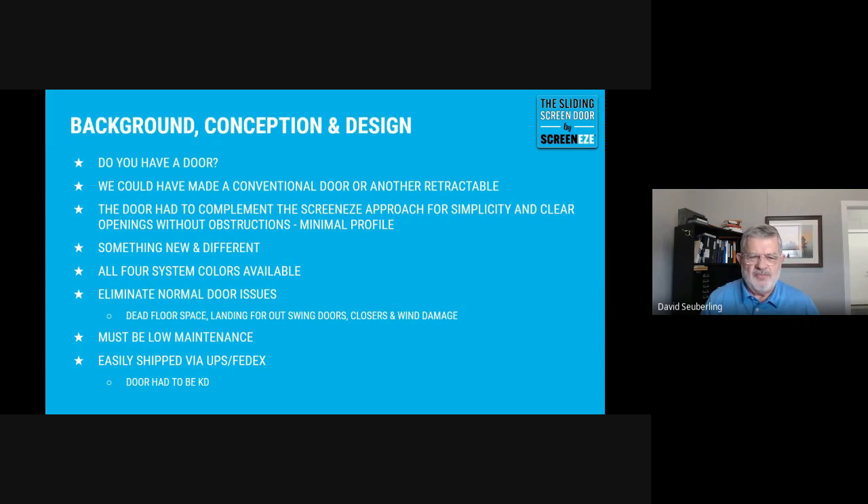We wanted it to match in performance and appearance. So we began with a door that needed the screenies profile extruded in the rails and stiles. That was a huge consideration. It comes in all four colors. We decided to make it American-made, so it's a tad more costly, but it's a very, very durable door.